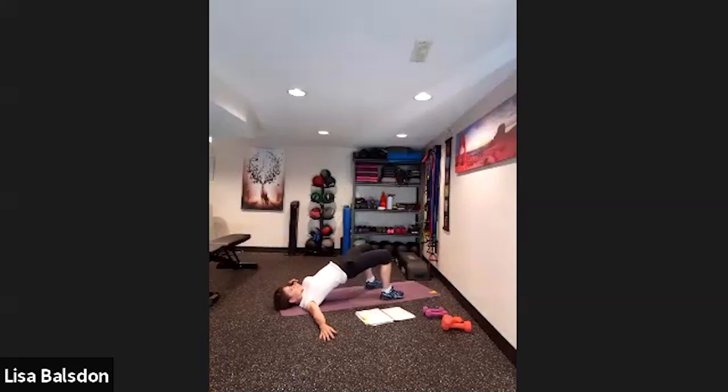Feet to the floor — we're going to do bridge up and down. Work it out.